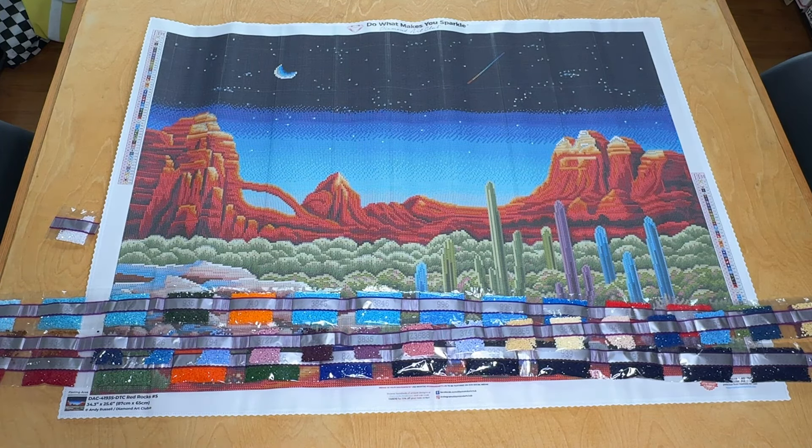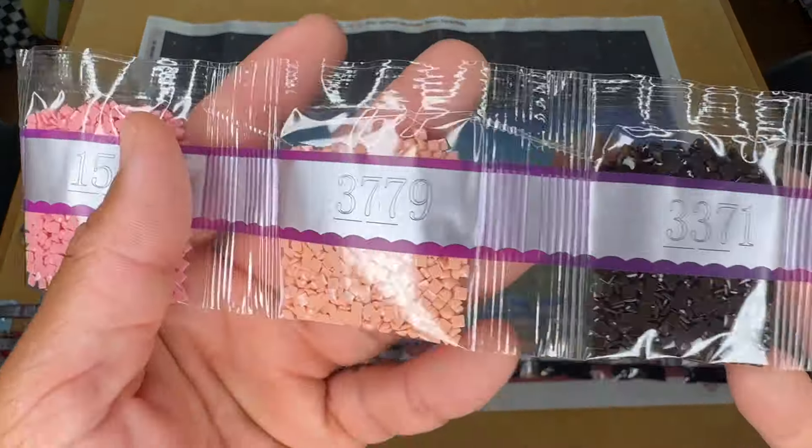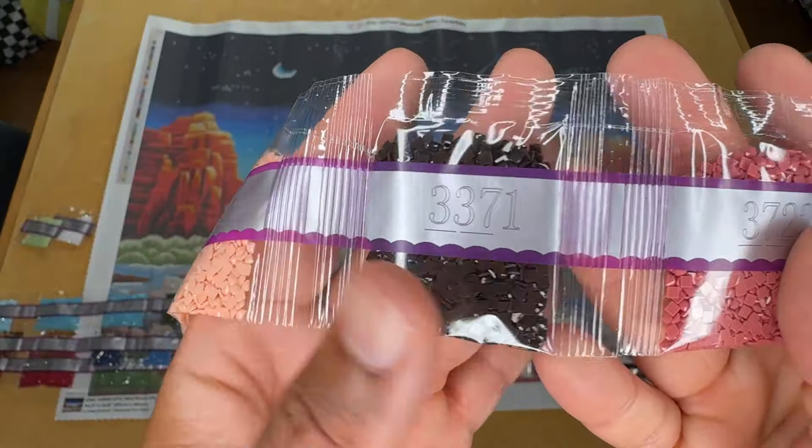Where am I going to put all of these finished canvases? Because this is another one I'd like to hang up probably. Then we've got 951, 152, 3779, 3371, 3722, and 470.